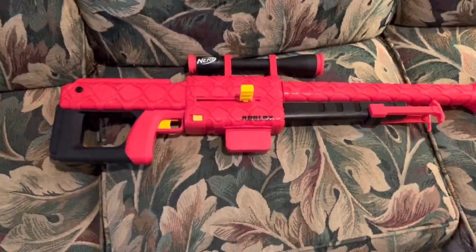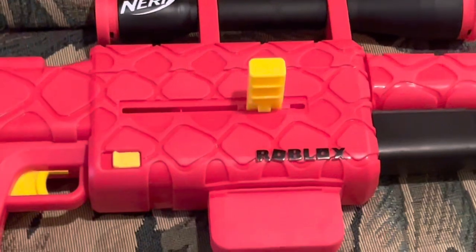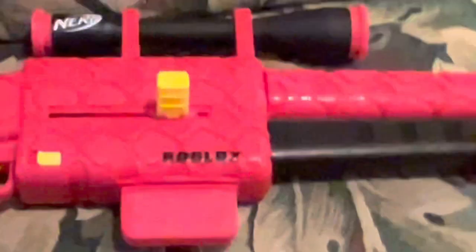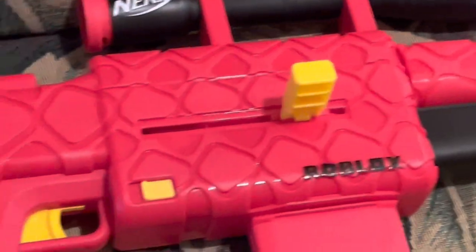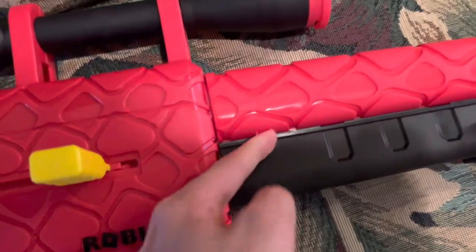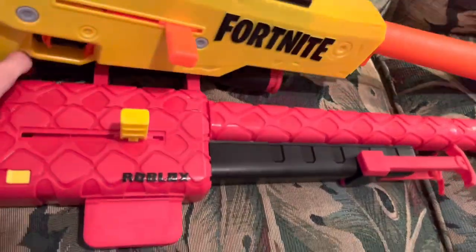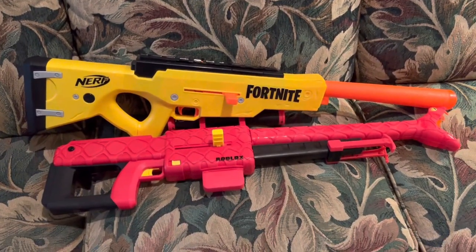This blaster is essentially a carbon copy of the Fortnite BASR-L with one very important difference — this one doesn't have slam fire. That's a big deal because slam fire is kind of what the BASR-L is known for, and they took that one redeeming feature away. Also, there are no tactical rails or attachment points on this at all. Even though there's a gap here that looks like the barrel should be a rail or attachment, it isn't. This is kind of just a watered-down version of the BASR-L with less functionality.